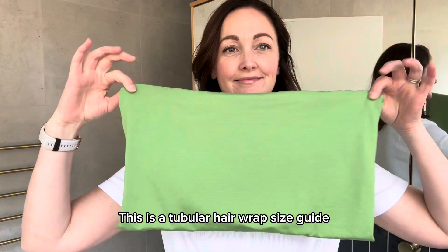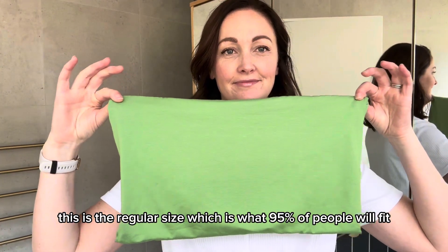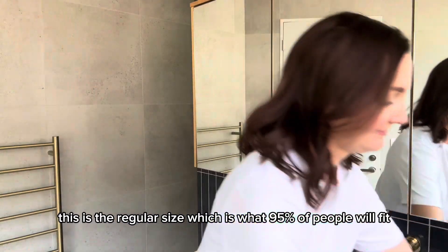This is a tubular hair wrap size guide. This is the regular size, which is what 95% of people will fit.